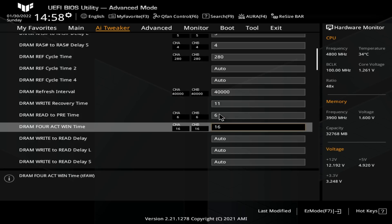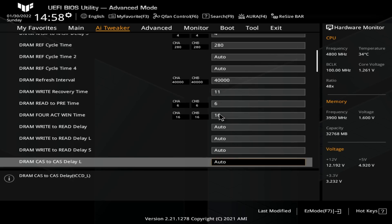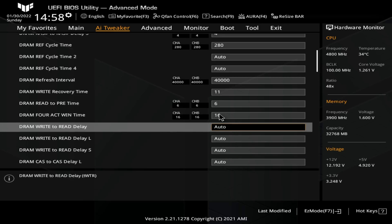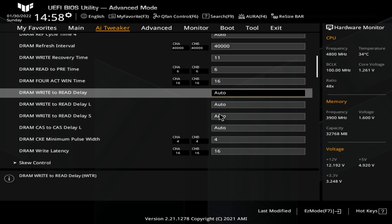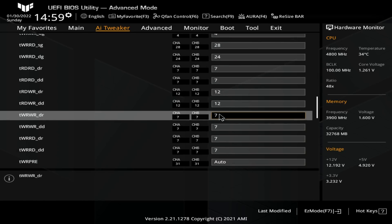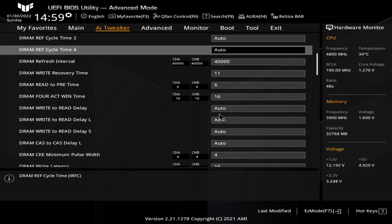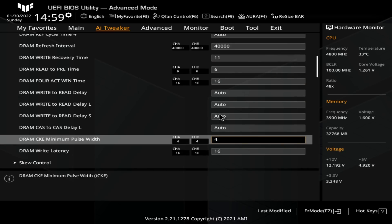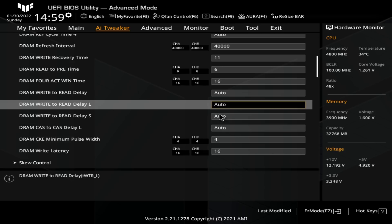RTP is 6, 4 active window is 16. These write-to-read delay timings over here you shouldn't really have to set — they're all derived from your tertiary timings. There's no point setting those on Intel platforms. On AMD platforms they work very differently, but on Intel platforms they're based off of the tertiaries, so you should just set your tertiaries and leave these on auto — they'll automatically get configured to match your tertiary timings.